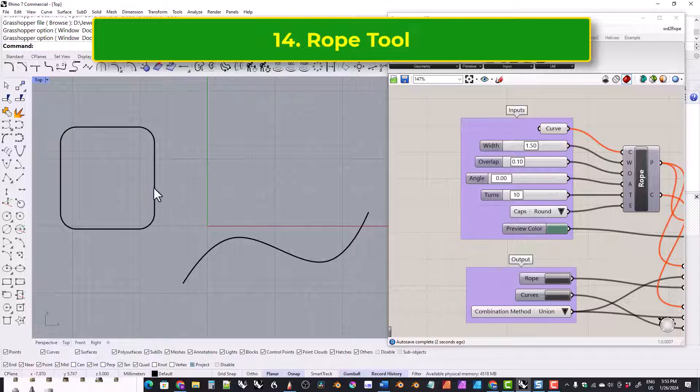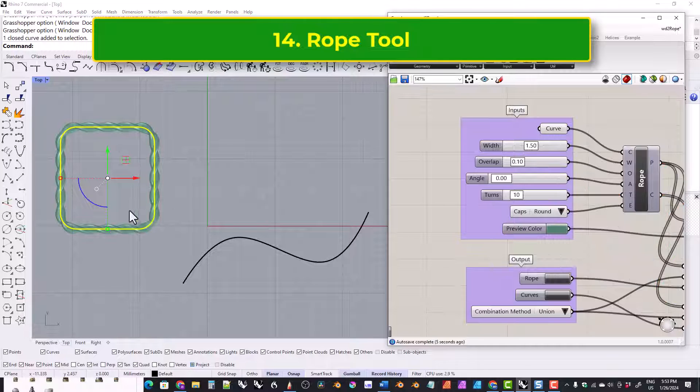This one allows you to build a rope along a curve. It can be a closed curve or an open curve.